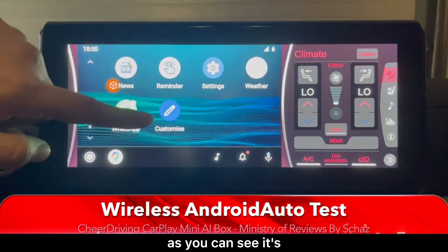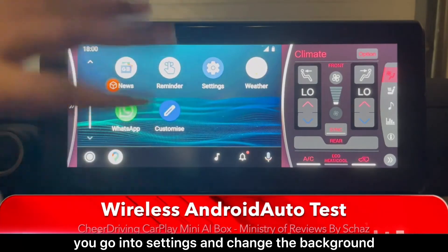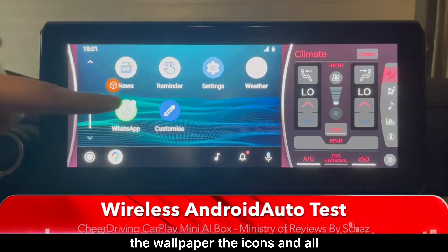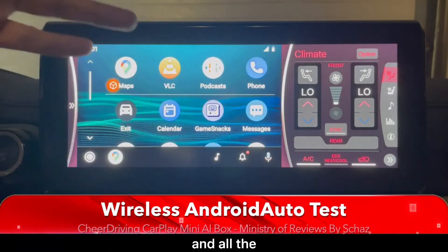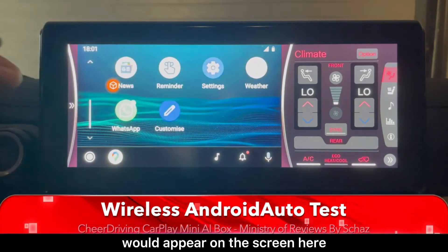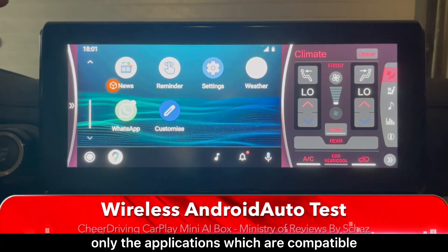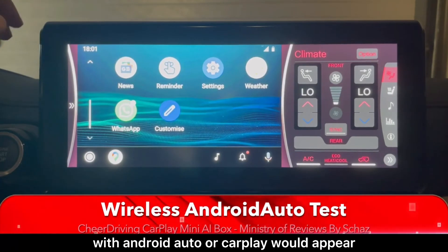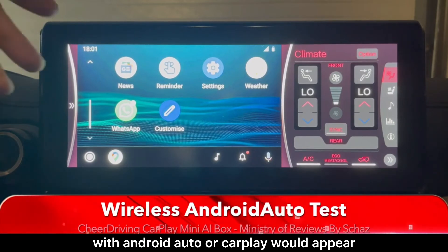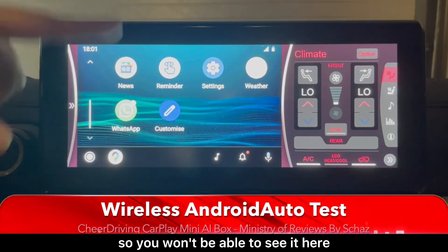It looks very nice and you can also customize it — go into settings and change the background, wallpaper, and icons. All the applications installed on your mobile that are compatible with Android Auto or CarPlay will appear on screen. This applies to both iPhone and Android. Apps like Facebook, Instagram, and TikTok are not compatible, so you won't see those.